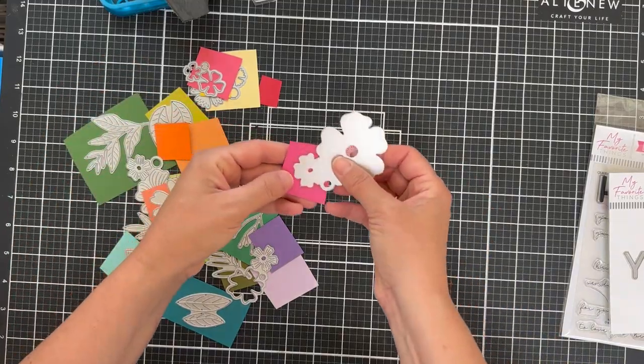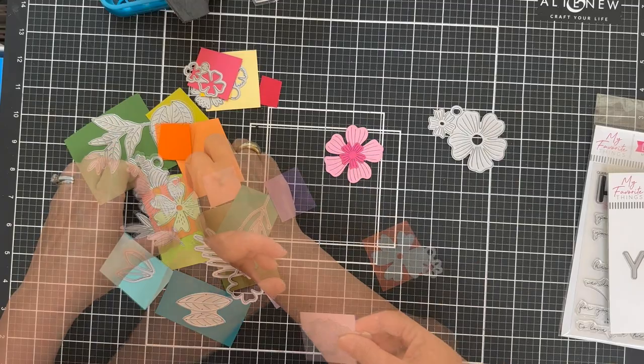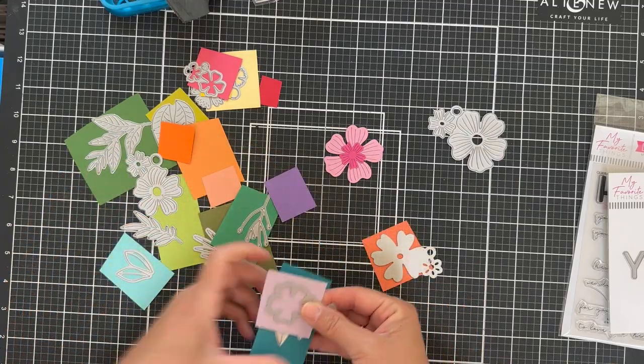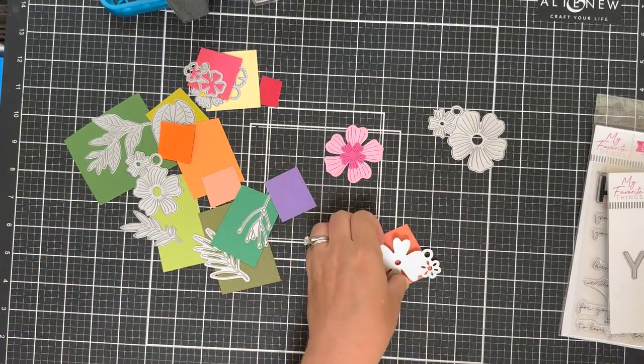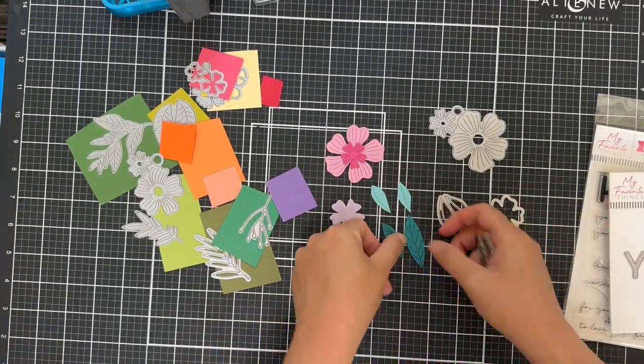I hate to tell you this, but somehow my grid mat got bumped and I didn't realize it until I was editing the video. So this whole thing looks a little crooked because my grid mat is crooked, and I apologize. Mama's gone crooked.